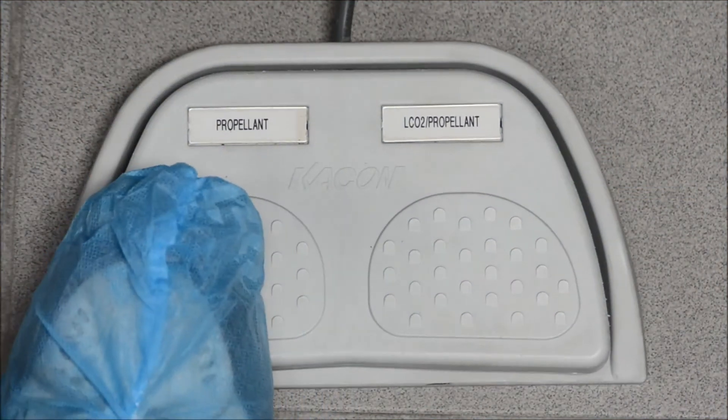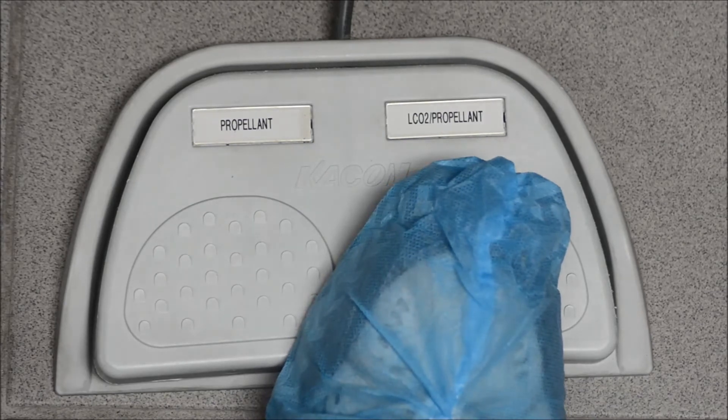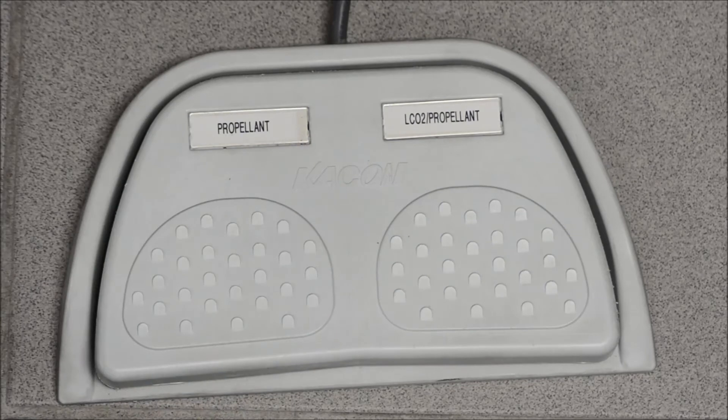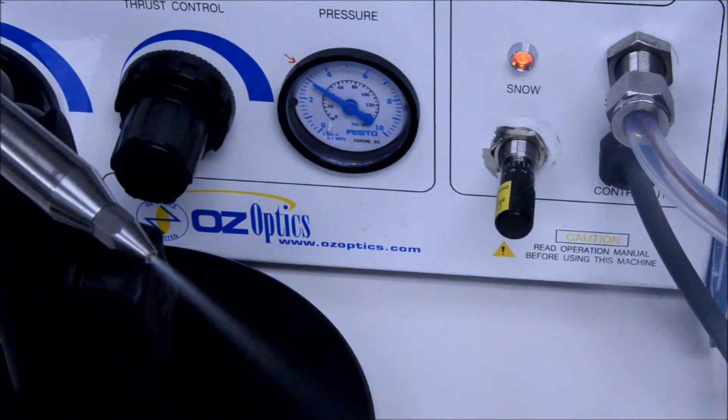The foot pedal has two activators. The left side turns on only the propellant. The right side will have both the propellant and carbon dioxide flow. The recommended technique to clean is to press the right-hand side down for snow, holding it down until you are finished cleaning the item, and then switching over to the propellant side only while the residual carbon dioxide peters out. The difference is that the propellant only at the end allows for a clean and dry environment for your part to dry out in.